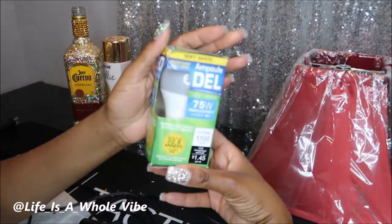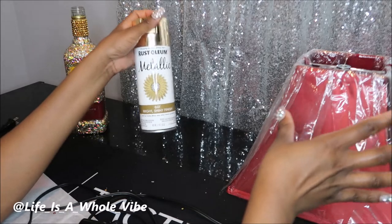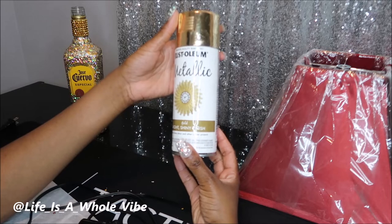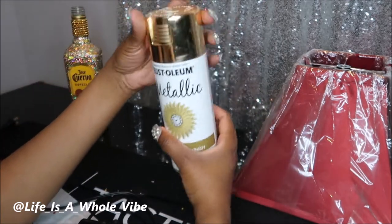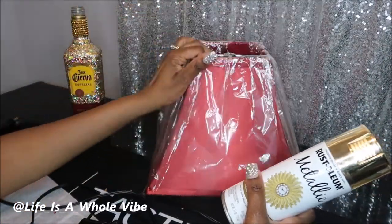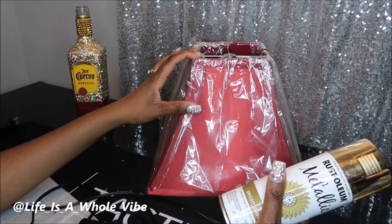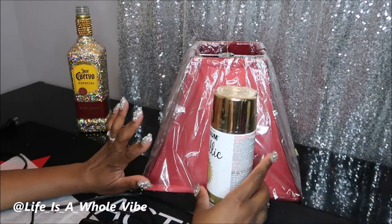I have a 75-watt bulb from Dollar Tree. Before I get started, let me show you everything I have here. I'm going to be using this Rust-Oleum metallic gold bright and shiny finish paint from Home Depot, about $7.50. This is my favorite — I also like the silver. I was thinking this will look really pretty in gold because the bottle has gold accents on the label. I'm going to take this outside and spray paint the lampshade gold.